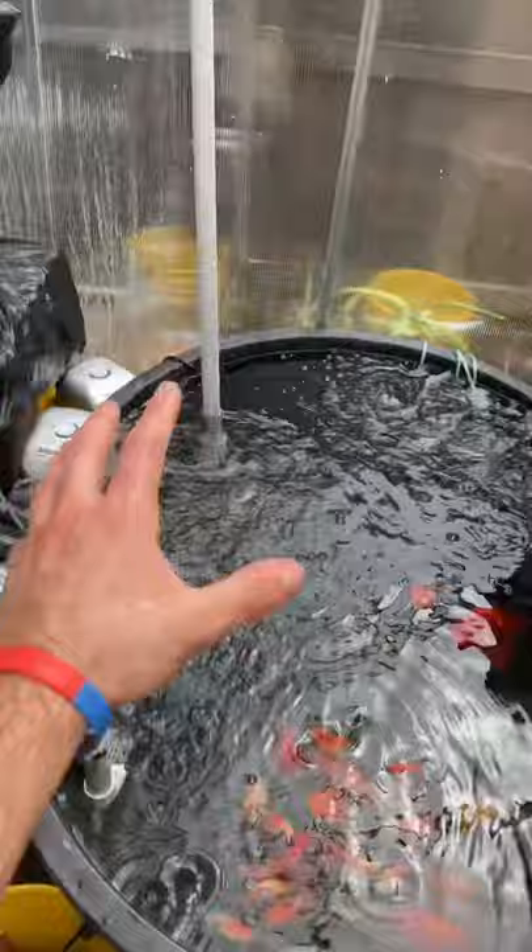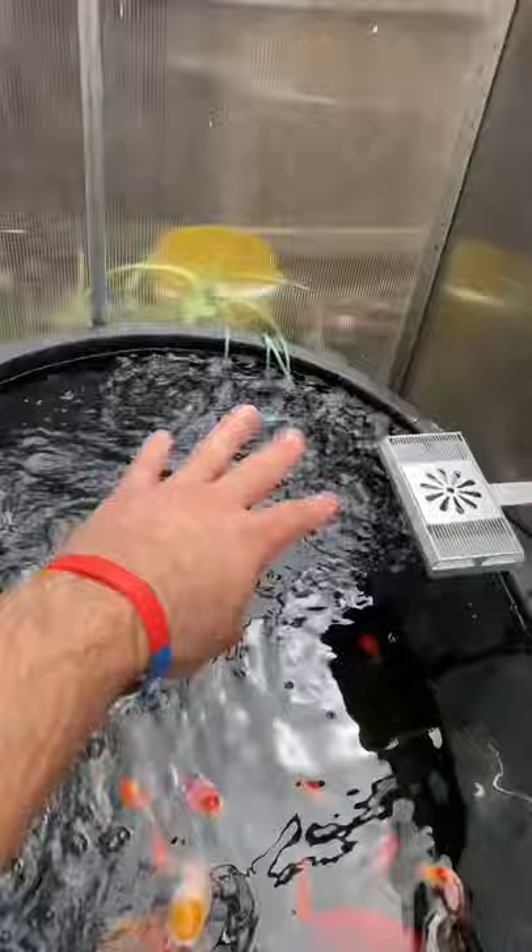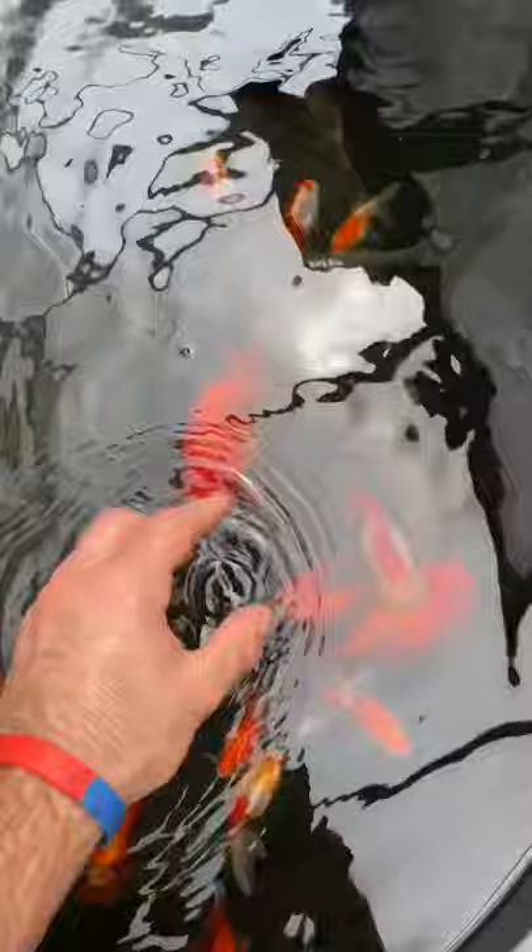I still need to do 60% to 70% water changes on this entire system every single week. But having the waste of all these goldfish diluted across these three tanks really helps keep the water quality pretty good. As long as you have the water quality in check and you have enough oxygen in there and your fish are happy and healthy, there really isn't an issue with putting a larger amount of goldfish in a single tub.